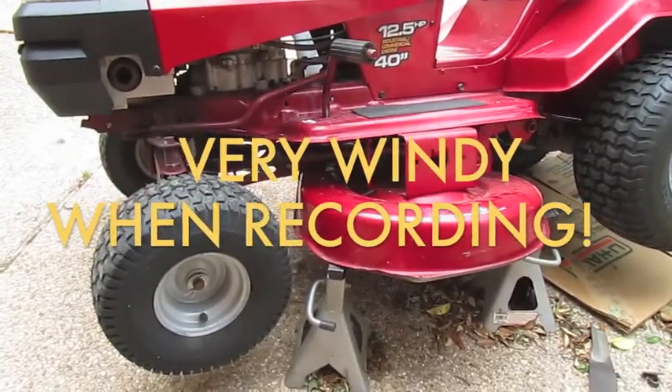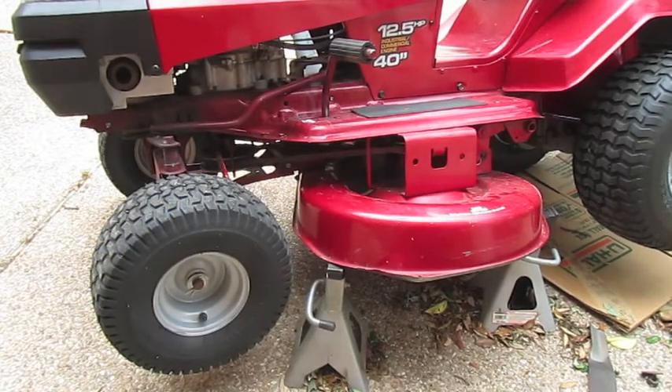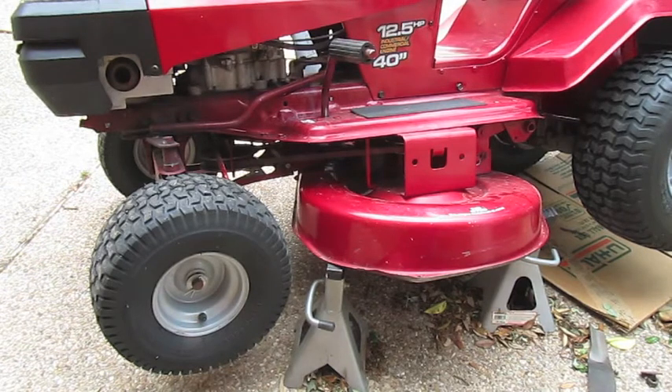You have to keep the blades sharpened. I sharpen them once or twice a season, it's just for my home lawn personal use. I've seen some videos where you don't have to drop the entire deck out to pull the blades off.